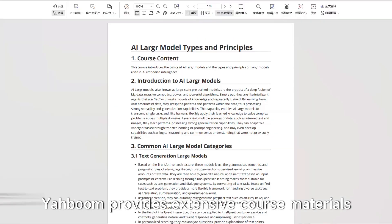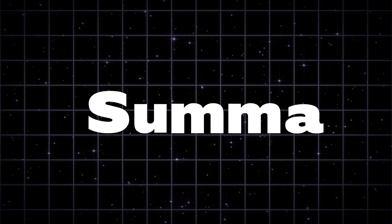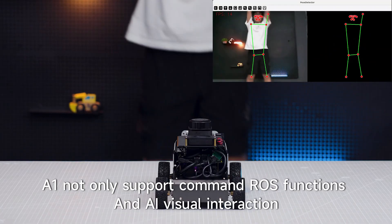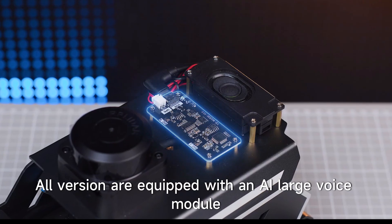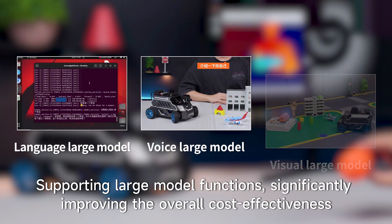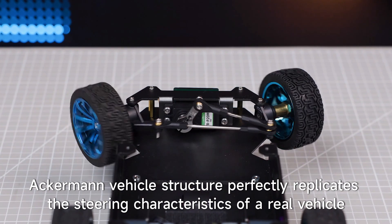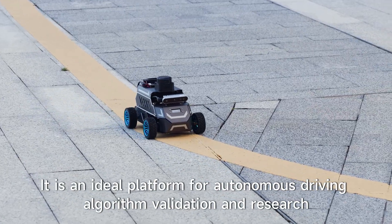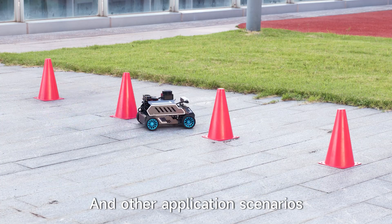Yahboom provides extensive course materials covering in-depth cameras, LiDAR SLAM, and large model application scenarios. After this in-depth experience, the A1 not only supports ROS functions and AI visual interaction, but also expands many additional functions. All versions are equipped with an AI large voice module supporting large model functions, significantly improving overall cost-effectiveness. The Ackermann vehicle structure perfectly replicates the steering characteristics of a real vehicle, making it an ideal platform for autonomous driving algorithm validation and research, suitable for university laboratory teaching, autonomous driving experiments, and other application scenarios.